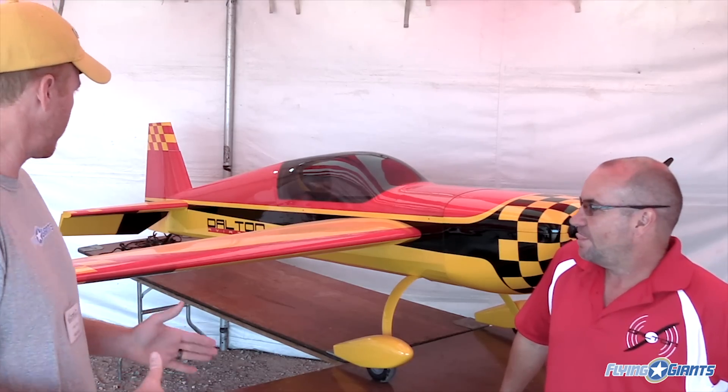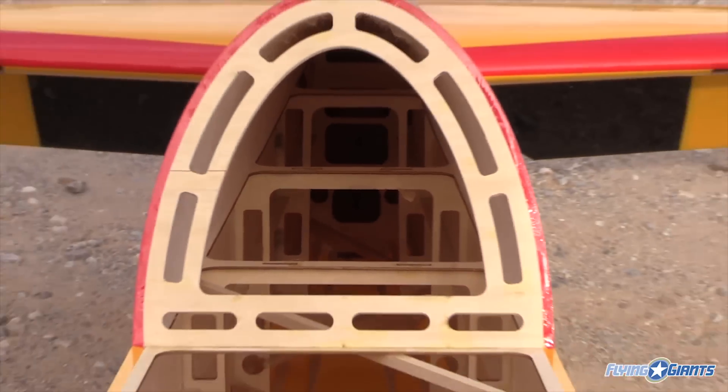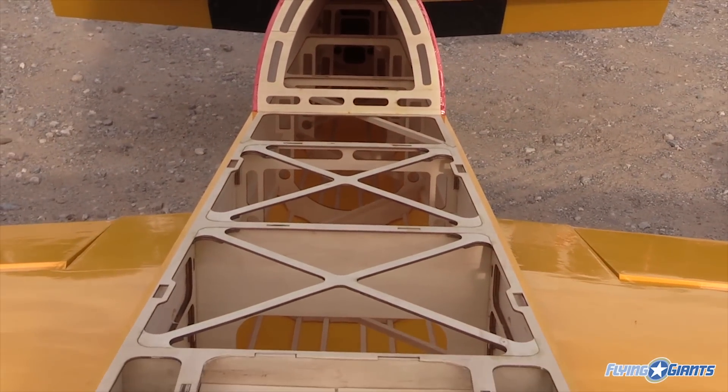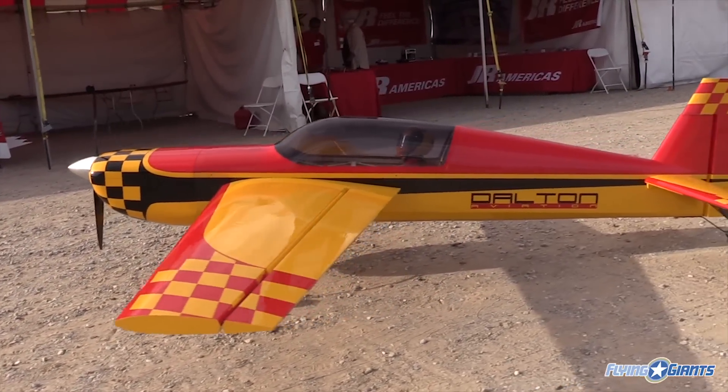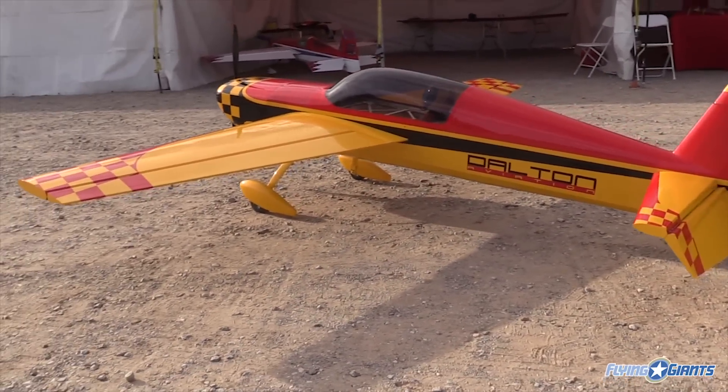It'll be available in multiple schemes. For right now, this is going to be the first scheme. Once we get through the first production run, we're going to look at doing some other schemes — probably a red, white, and black similar scheme.